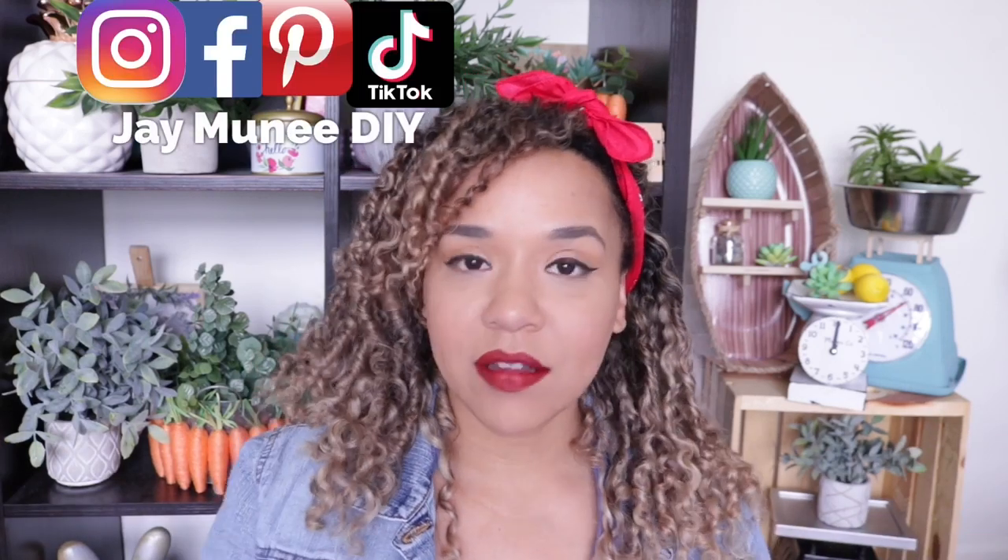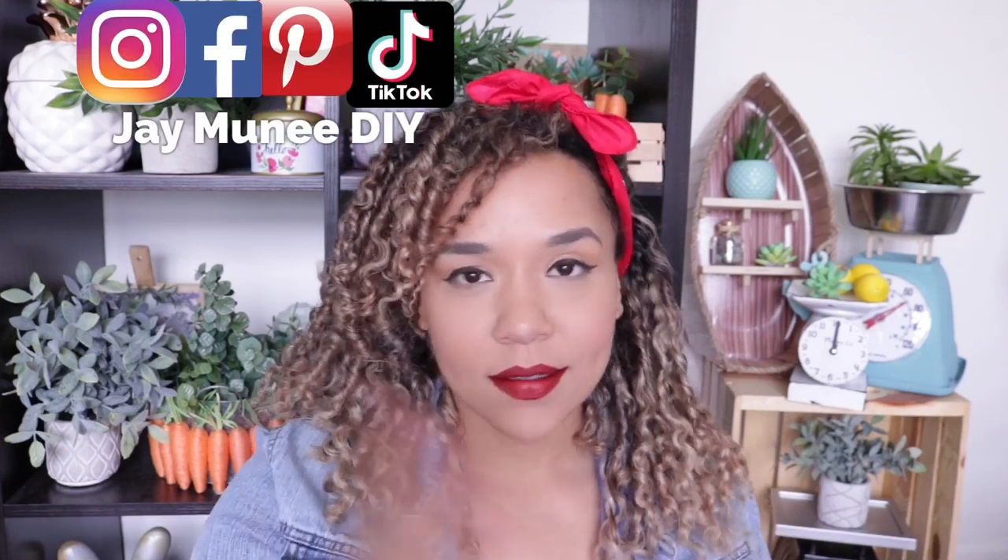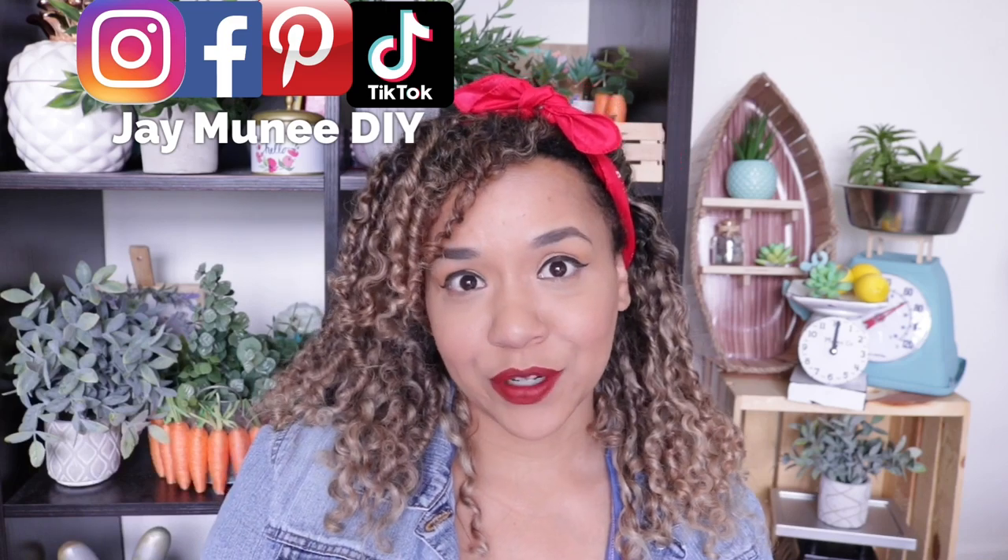Hey everybody! Thank you so so much for tuning in. Today I have a pretty large Dollar Tree haul, which is actually surprising because I spent the entire week basically decluttering my entire house, got rid of so many things, and then I just came back home with all of these amazing things from Dollar Tree — but that's the life of a crafter. What can I say?